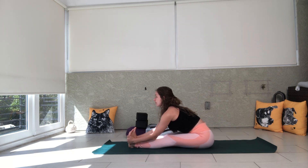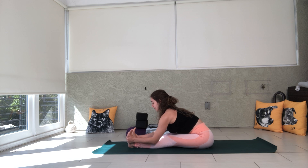In this pose, you don't want to round over right away. You actually want to take a few breaths with a long spine, thinking heart to toes. This gives you a more isometric stretch instead of a passive stretch.